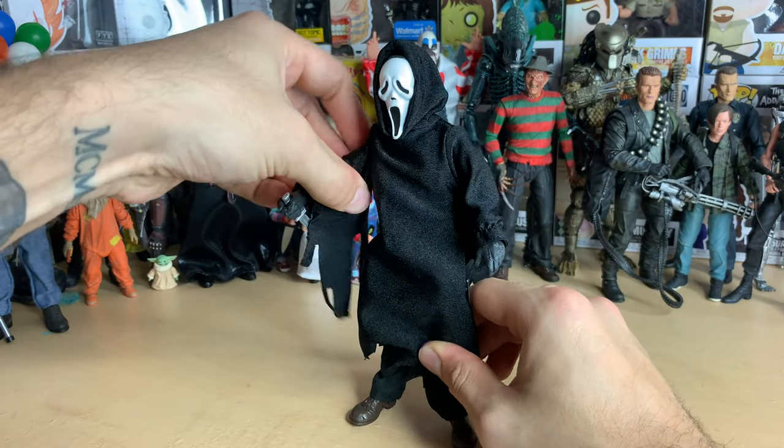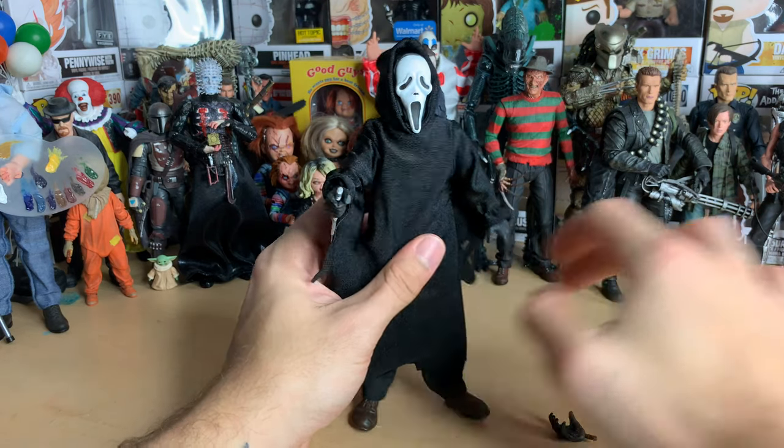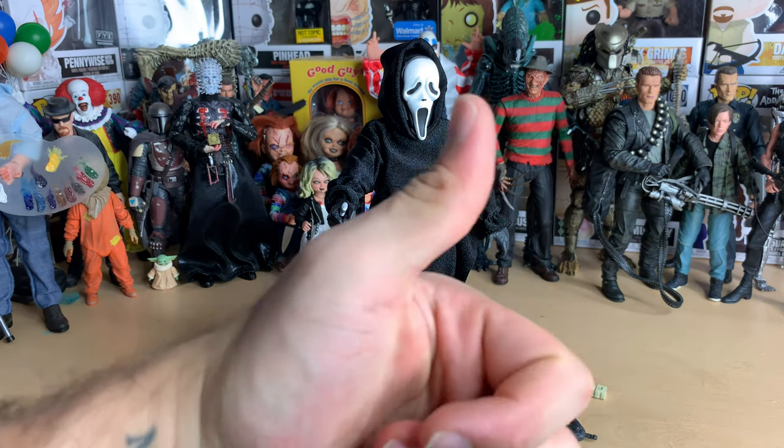I'm definitely posing him back here with all my other figures — it's going to be really cool. I really like the figure; I'd give it a nine out of ten. It's simple but very nice. That's it — thanks for watching guys and have a good one, bye bye.